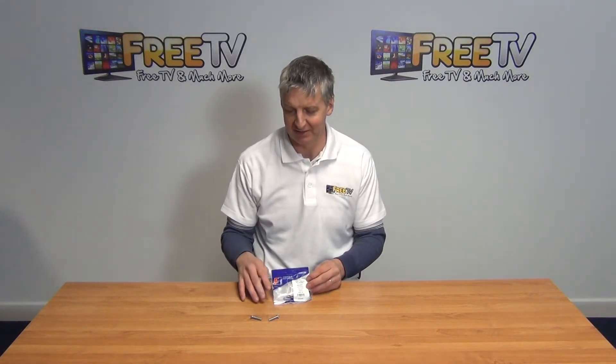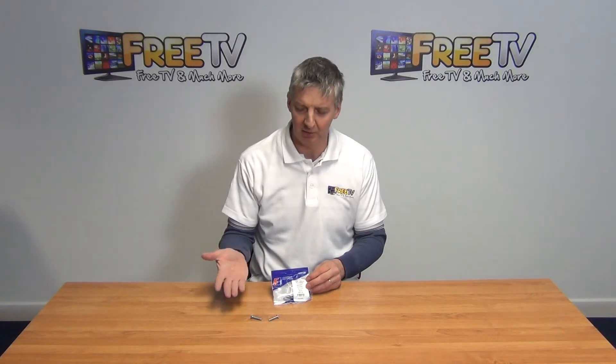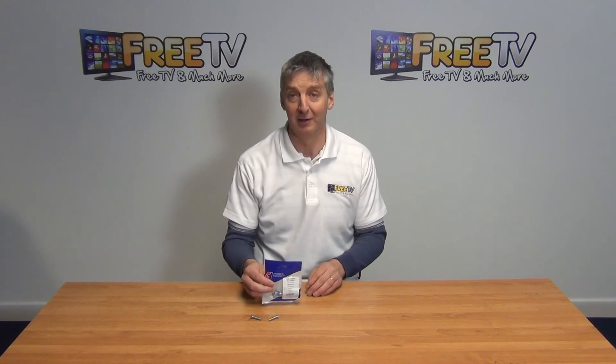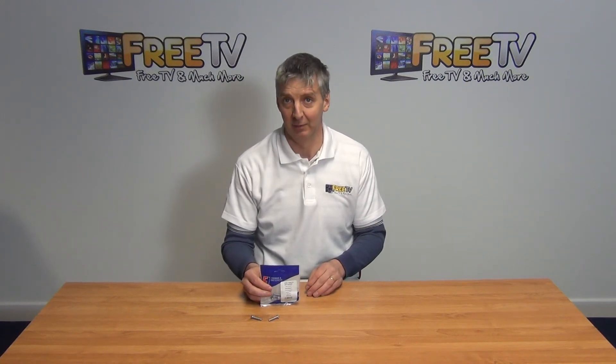We have a range of sizes in these bolts but they're obviously multi-purpose. I won't go into further detail on them, but more information is available on the freetv.ie website.